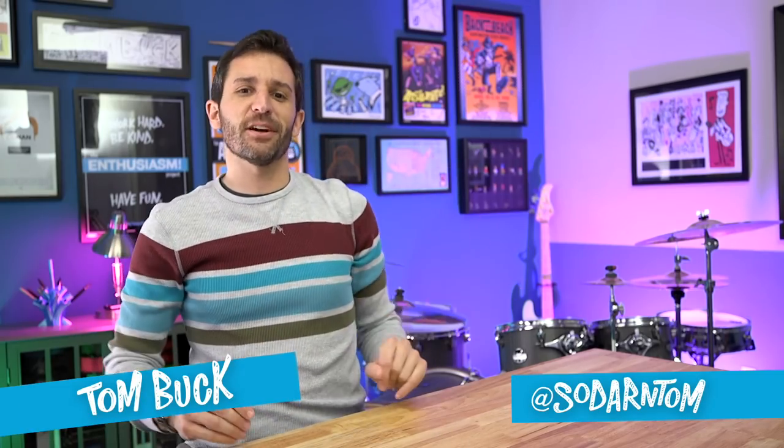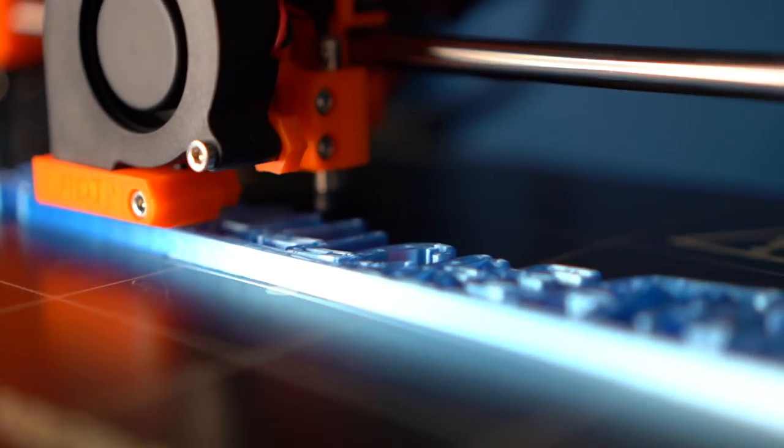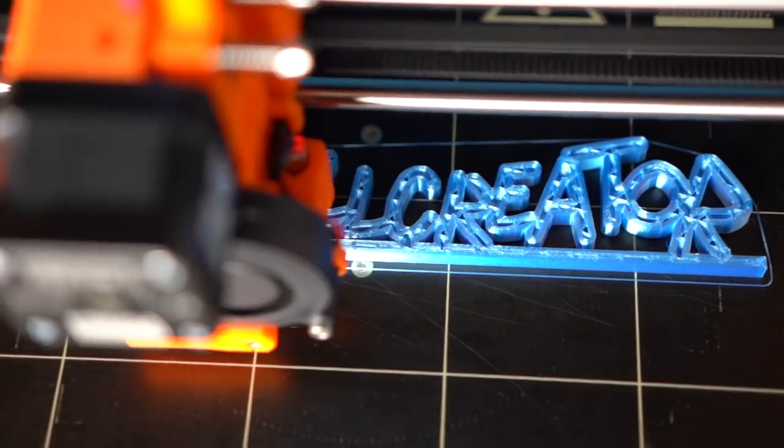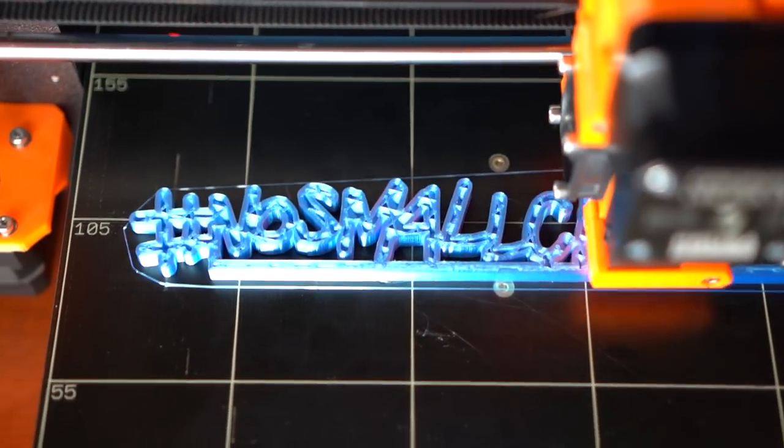My name is Tom, this is The Enthusiasm Project, and today I want to cover the basic tools that you need if you want to 3D print. Whether you're just starting into the hobby or you've been doing it for a while, these are the tools I recommend — the essentials, the things you really need to get started.